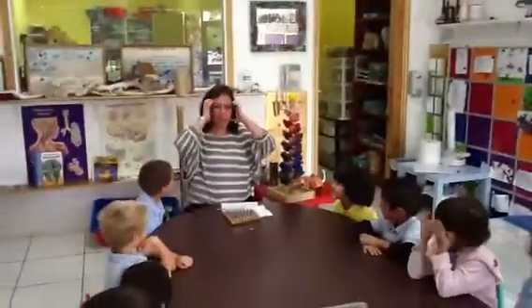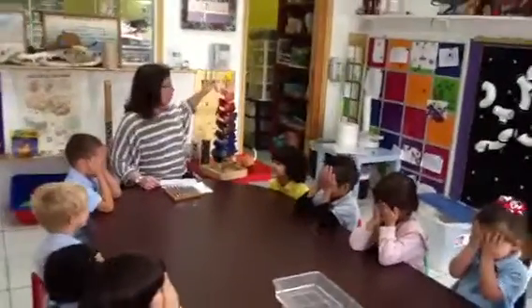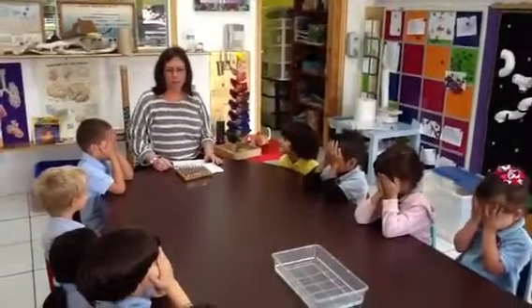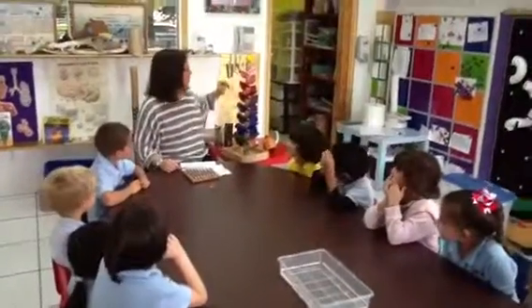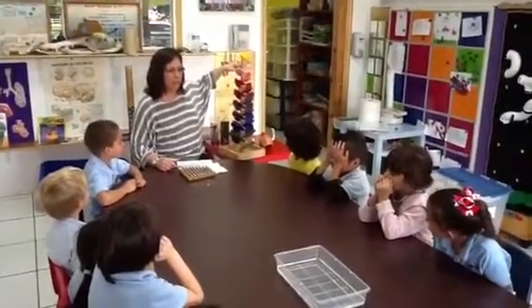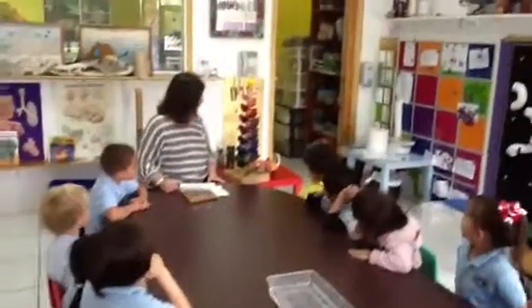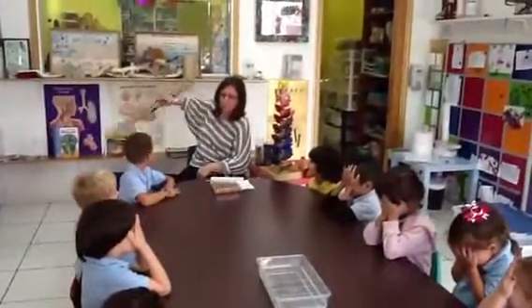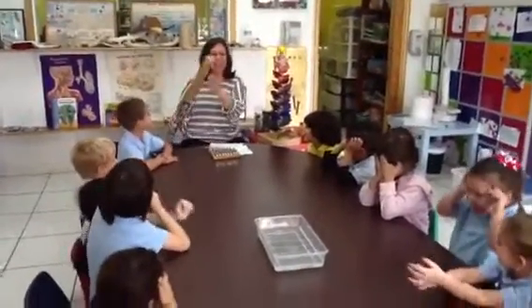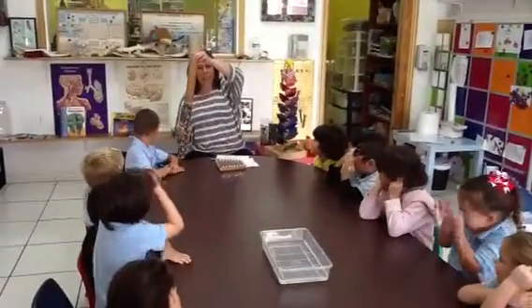I want everyone to close your eyes — no peeking. I'm going to make a sound and I want to know if you can figure out what it is. The balls! Okay, open your eyes — so here we have the singing tree. Now close your eyes again, no peeking. It's raining! Right? Look, we have a rain stick, and it makes a rain sound.